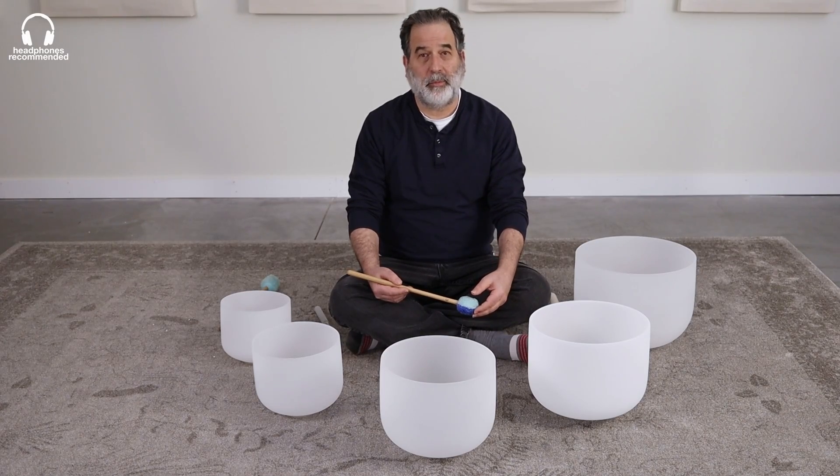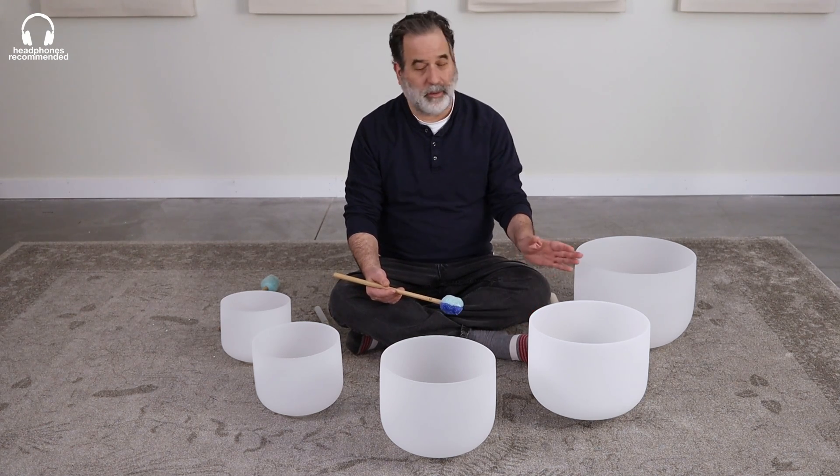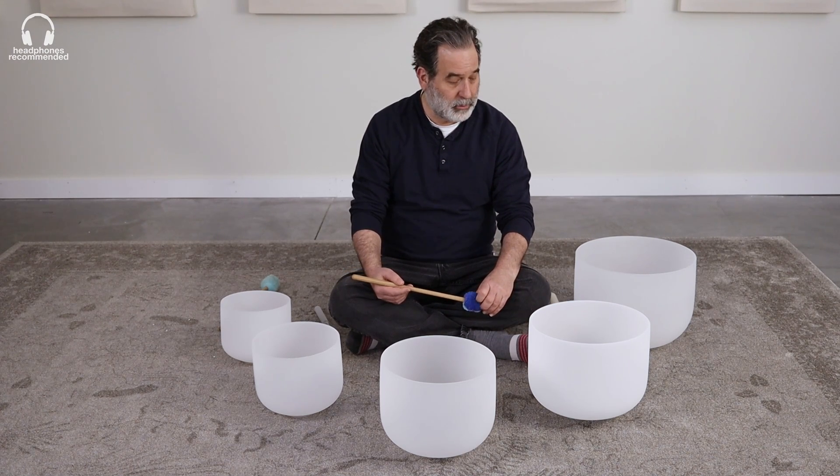Hello, it's Andrew with Unlimited Singing Bowls, and yet again, because we cannot stop it, we have an amazing group of crystal bowls for you here — the Unlimited Singing Bowls group.